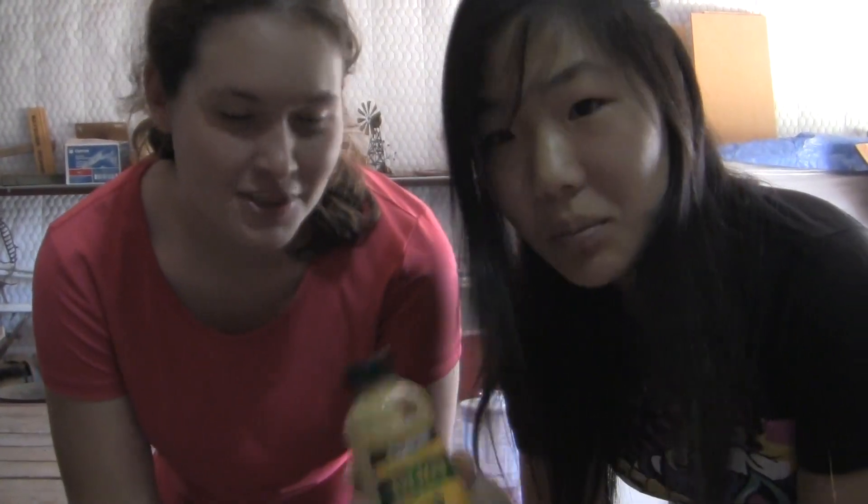Shall we explain what we're grinding up? And also, just because it's like 20 seconds into the video, it's June 29th. So first off we're going to be using mustard — Dijon mustard.